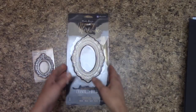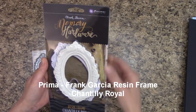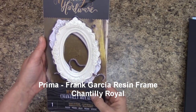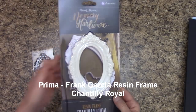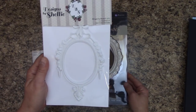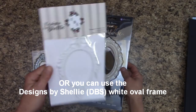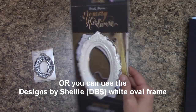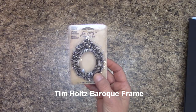The frames I'm actually using — this is something new from Prima, the Frank Garcia Memory Hardware resin frame, Chantilly Royal. If you don't want to use that, you can use my Designs by Shelley DBS white frame — that will work perfect too. For our spine, I am using the Tim Holtz Baroque frames — there are two per pack and we only need one, so we'll have leftovers for another project.